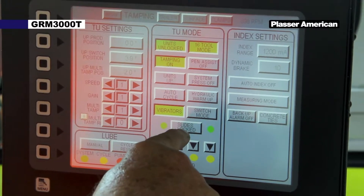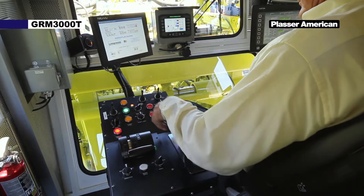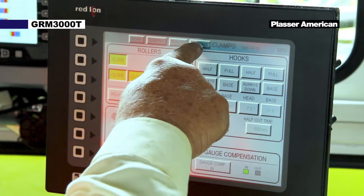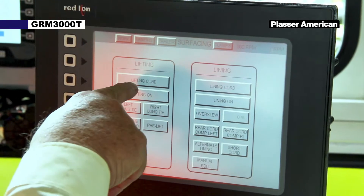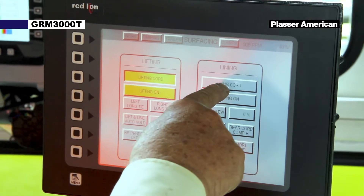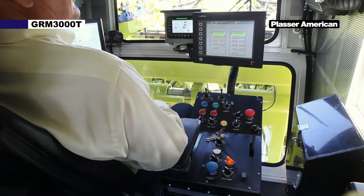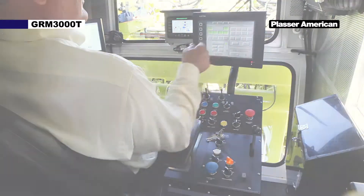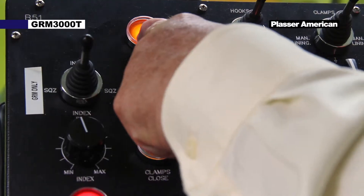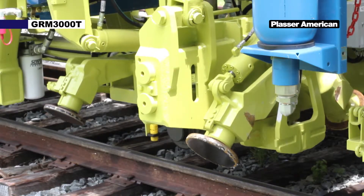Unlock the tamping head slide locks and position the units over the rails. On the surfacing screen, turn on the lift and lining tensions. On the clamp screen, unlock the clamp frame by pushing the clamps locked push button. Push the clamps lift button on the B51 panel to raise the clamps out of the locks, and then push the clamps lower button on the B51 panel to lower the clamps onto the rail.